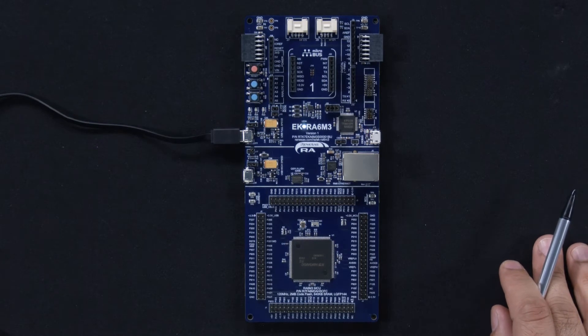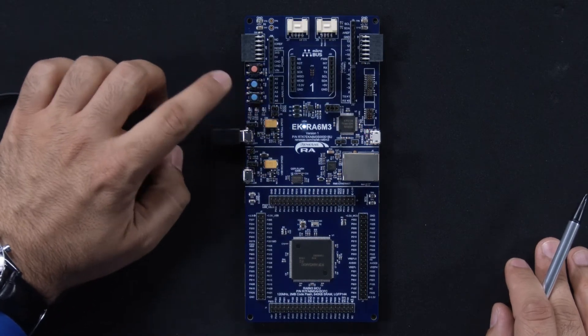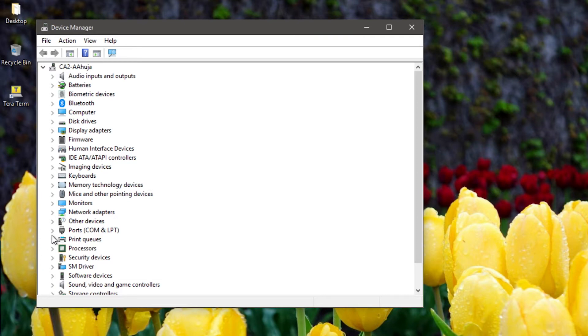The frequency and intensity of the user LEDs can be modified by pressing the user buttons S1 and S2. Let's launch the Windows Device Manager on the host PC to determine which USB serial port the kit is connected to. On this PC, the kit is connected to COM14.